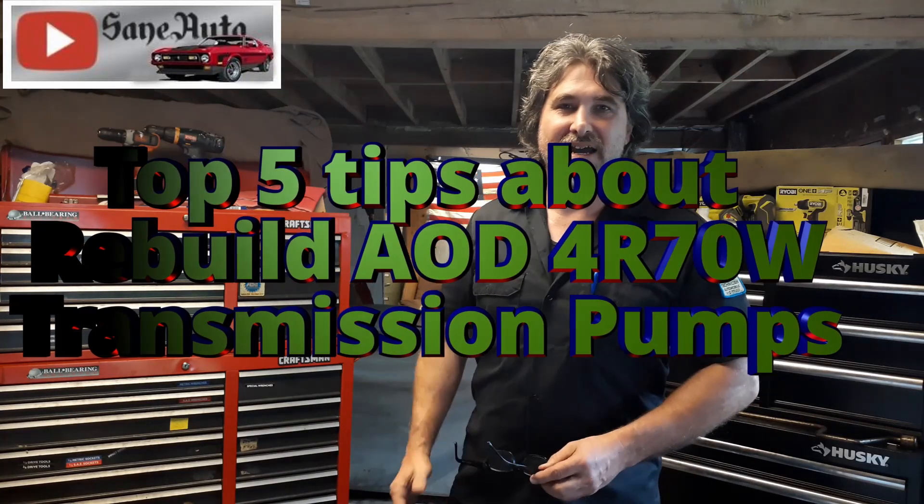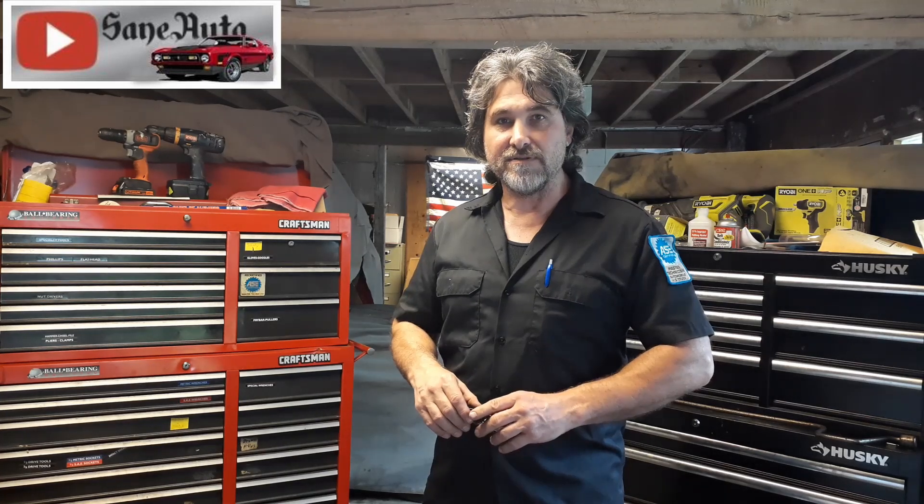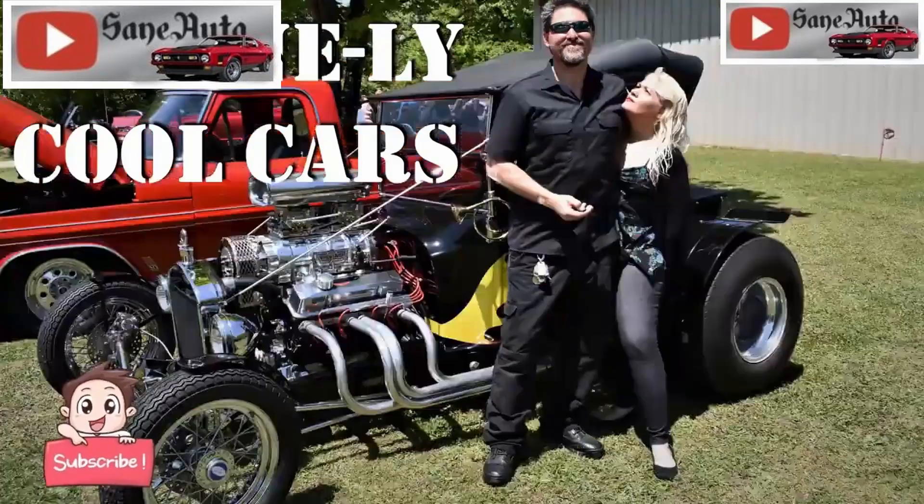Welcome back and thank you for watching. Today we're going to go over AOD and 4R70W pumps. I'm going to show you how I build them after 30 years of building transmissions, and then I'm going to show you a clip from a training video — the kind of videos and books we had to pay for back in the day. I'd like you to put in the comments what differences you can see between how I build pumps now and how we were taught in those old videos.